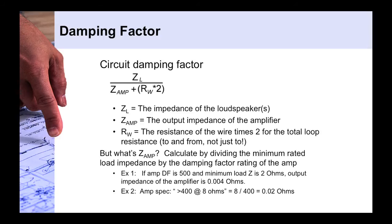The circuit damping factor equation is the impedance of the loudspeaker load (ZL) — say an 8 ohm loudspeaker — divided by the output impedance of the amplifier plus the resistance of your loudspeaker wiring times 2. The wire resistance is multiplied by 2 because the signal travels to the loudspeaker and back, so a 50-foot cable is really a 100-foot total run of the circuit.